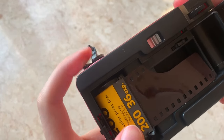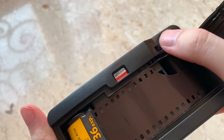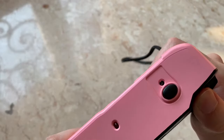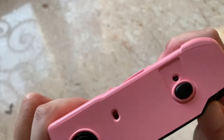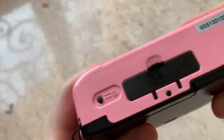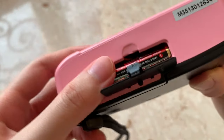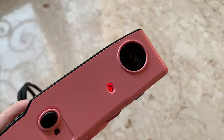Next, push down the rewind crank back into place and then hook the hole onto the spool. Then turn the film advance wheel until the film lays flat against the center of the camera. Advance the wheel until it stops and then press the shutter button once and continue advancing the wheel until the number reaches 1. There's also a battery chamber at the bottom part of the camera to activate the flash — and this is how you turn on the flash. Just wait until it turns red.